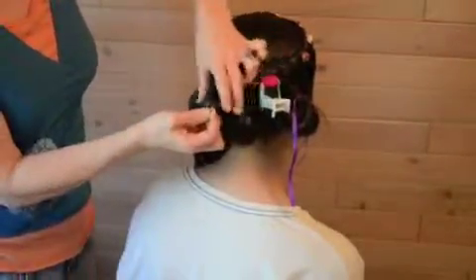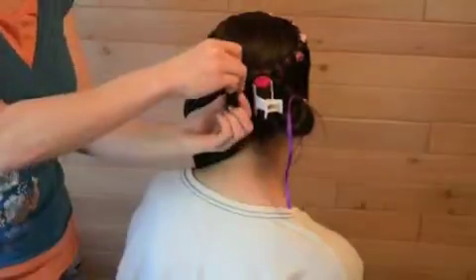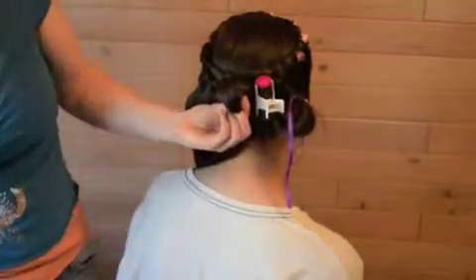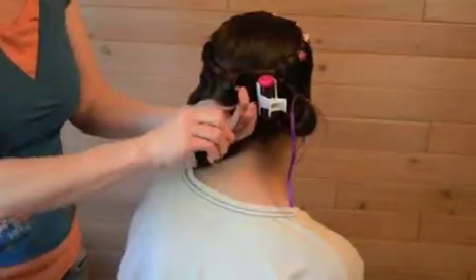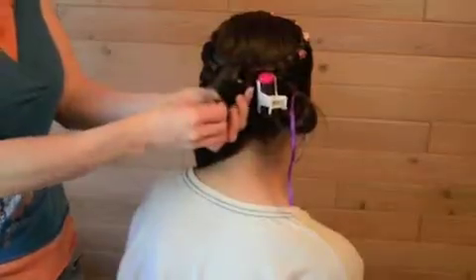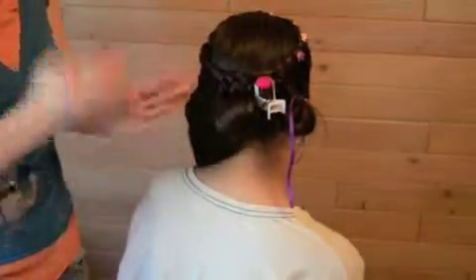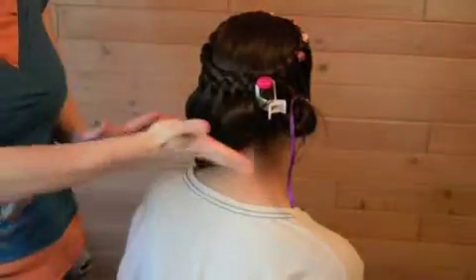That curl stays best when it's dry or cold. The easiest way to help it keep its shape is to not let go of it — don't let gravity drag it down and pull it straight. So because it's still hot, we're just going to pin it in place until it's cold.